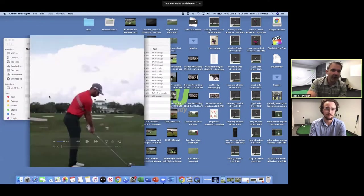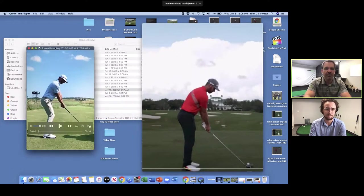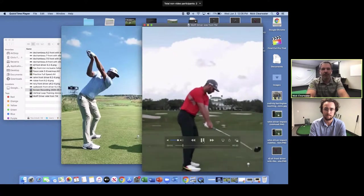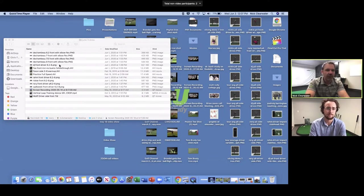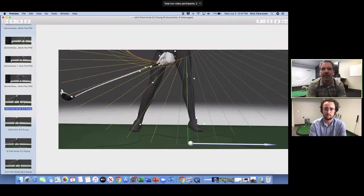We talked last week about how tour players have different-looking swings — totally agree. We spent an ad nauseum amount of time on how the top of the backswing looks different, with Matt Wolff and Dustin Johnson, how the shaft is in a different spot, how they move their arms differently. But let's get to what they actually do the same, because I think that's the more critical part.